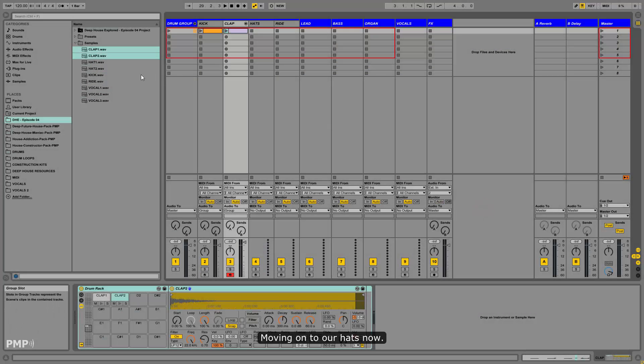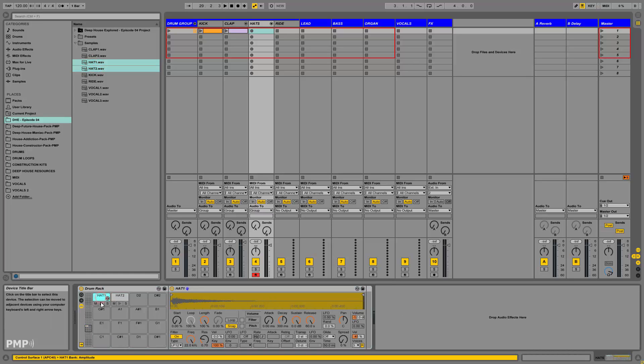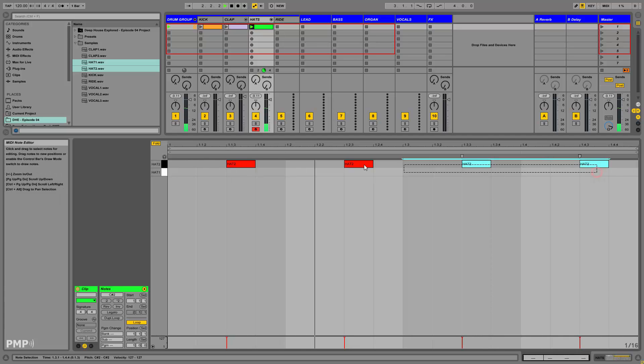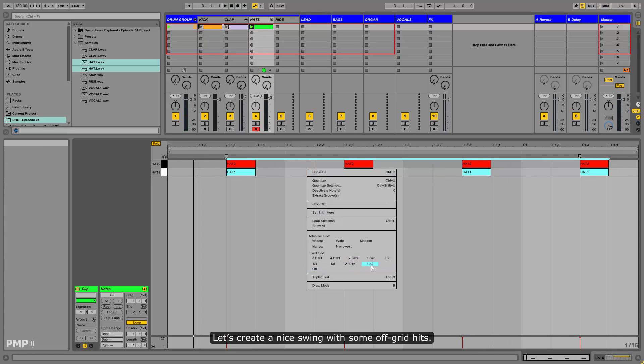Moving on to our hats now. We'll start with a basic off-beat pattern. Let's create a nice swing with some off-grid hits.